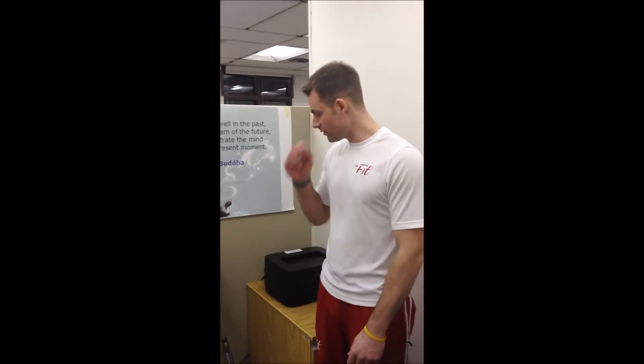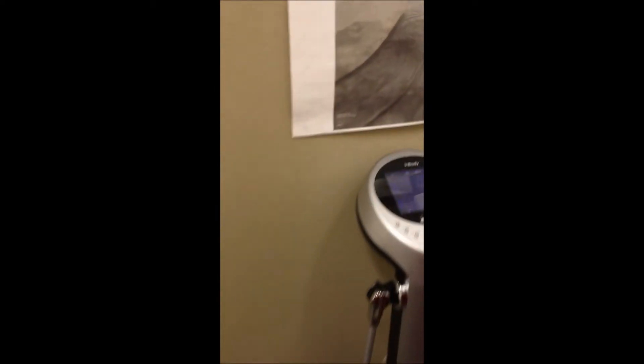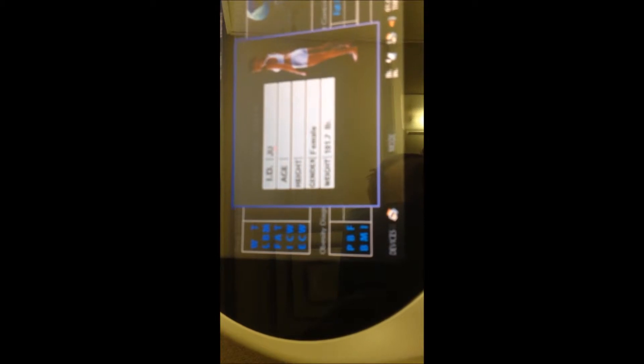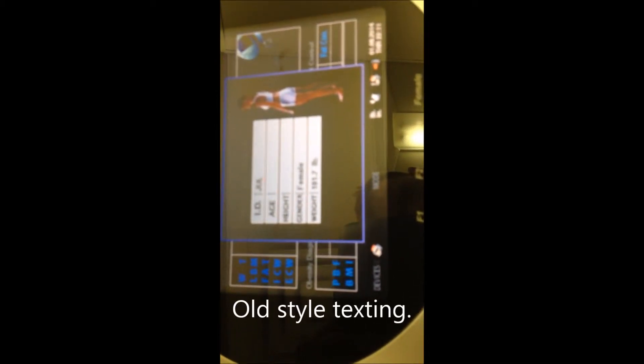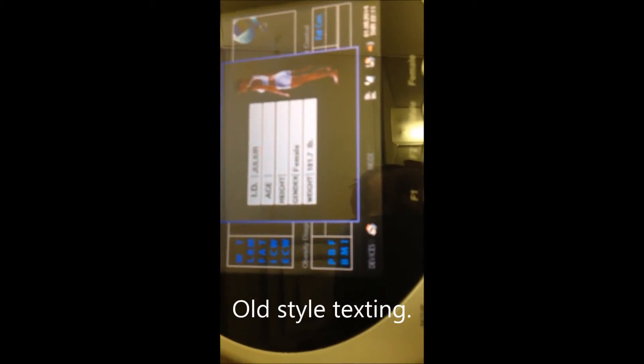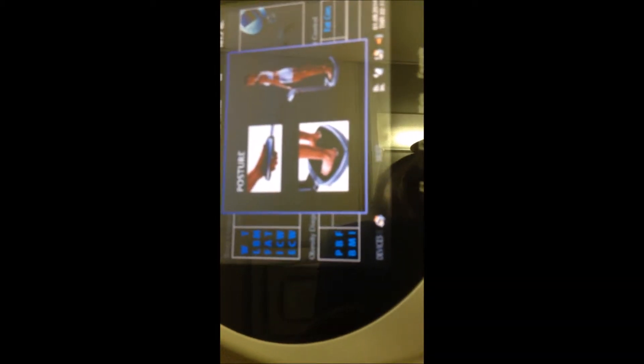I'll run through a little demo of the InBody 520 just to show you how easy it is to use. The first thing is I'm going to take off my shoes and socks, then step on — it's going to take my weight. You can see on the screen it's taking my weight. Then it's just going to ask for my ID. If I'm already in the system: 32, 510, male, 181.7 — it's going to ask me now to grab the handles.